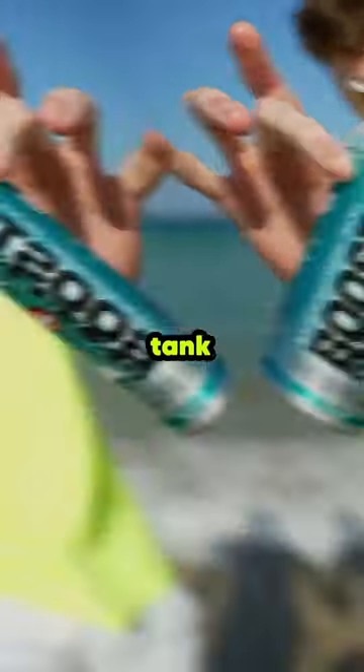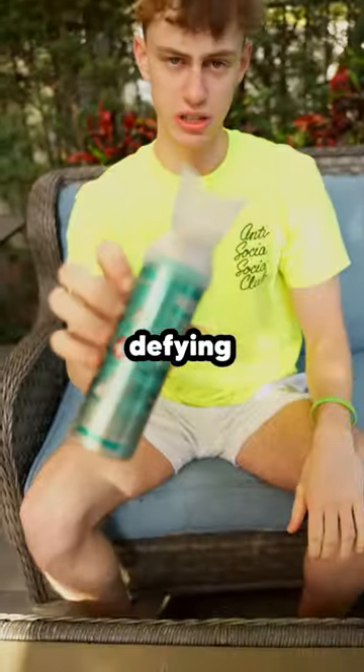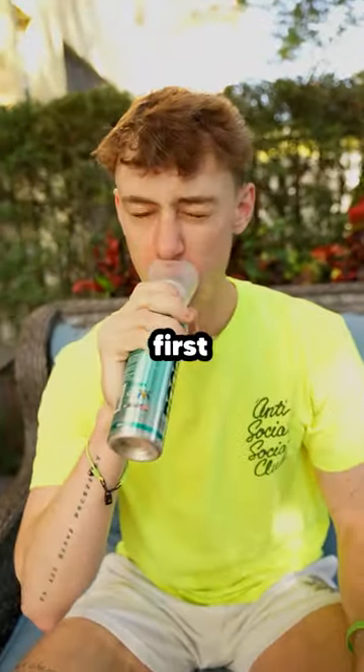Okay, so this is an affordable oxygen tank and I'm going to see if it can make me breathe underwater. This is meant for giving you energy, not defying physics, so I had to see if it even worked first.